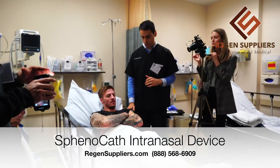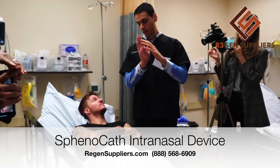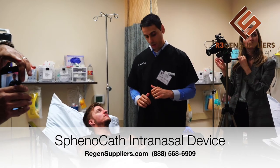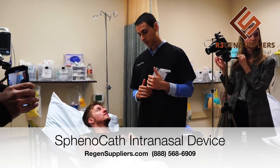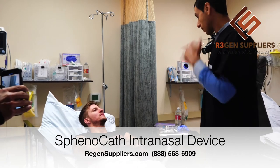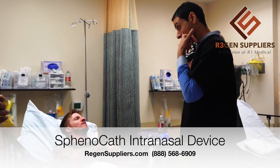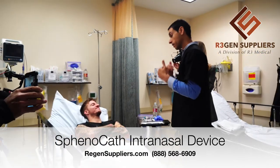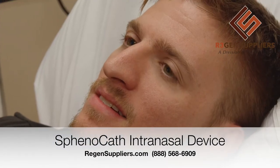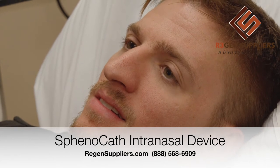What will happen is we're going to put you in a position where your head will be extended backwards, because what we want to make sure — and it might be a little bit uncomfortable — is that the sensation around the sphenopalatine nerve area doesn't cause you to lift your head up.